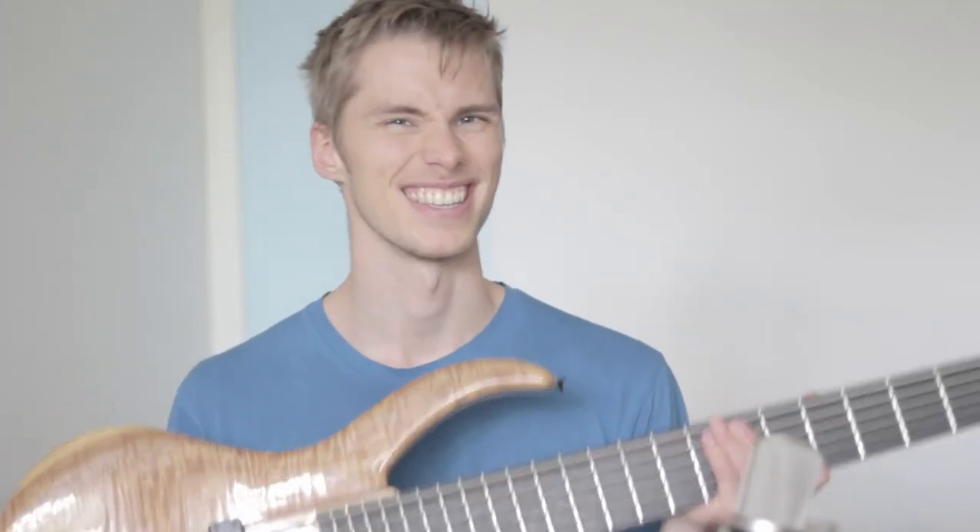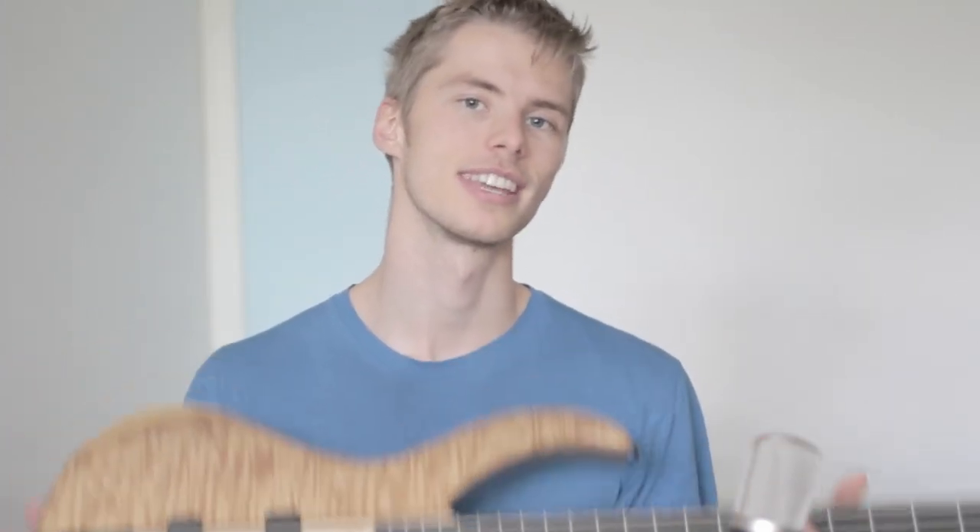Now the worst part about this bass is that it's really heavy. But if a skinny guy like me can handle it, then so can you. At least for home use and the occasional gig, it's not going to be a problem. Be careful with your back though.